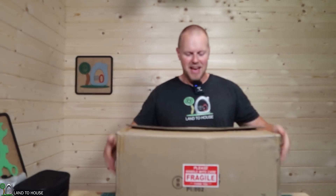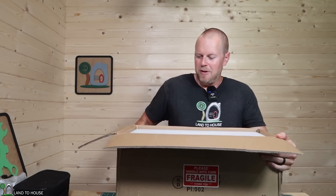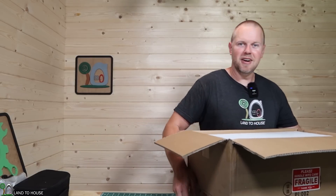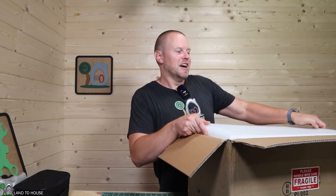Welcome to Land the House. EnjoyBot just sent over a very large lithium iron phosphate battery and I want to test it out here in the studio, or lawnmower ATV shed, if you will.